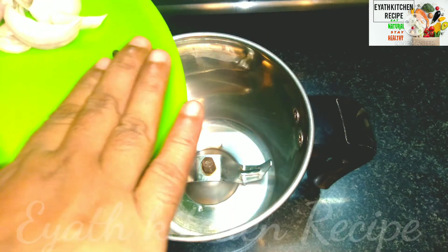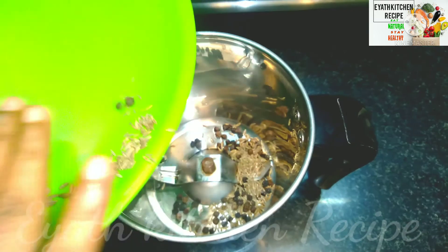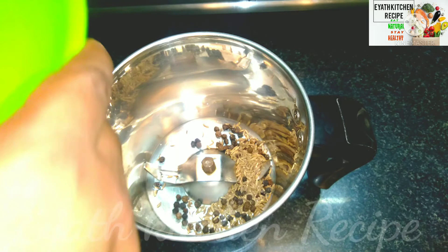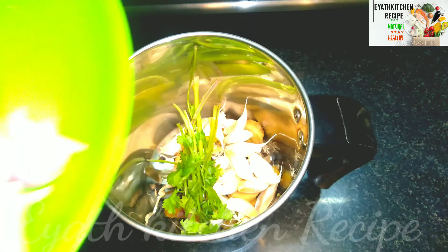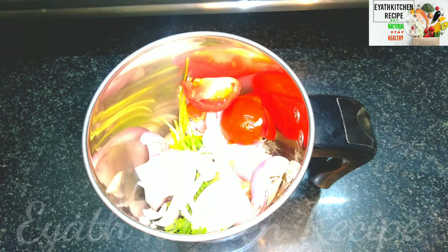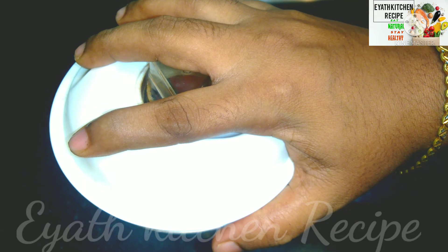The rest will be added in the flour. You can add it in the flour. Add the soup in the next step.